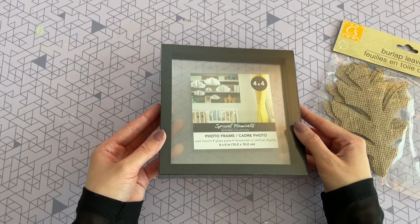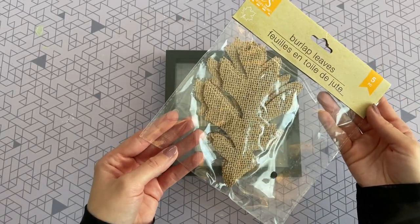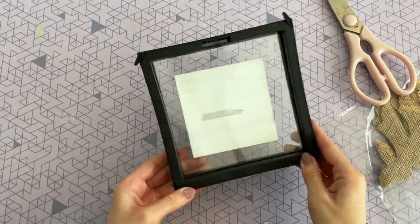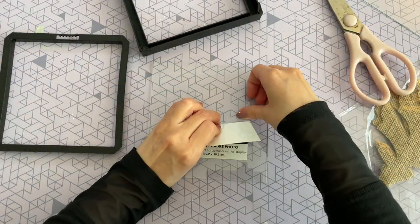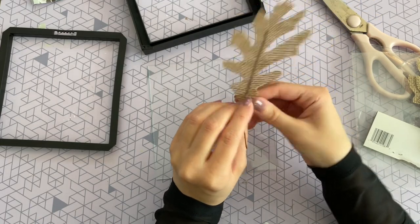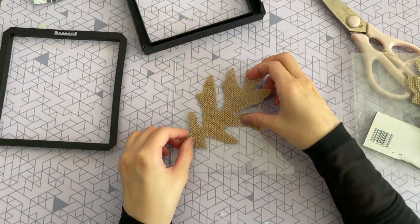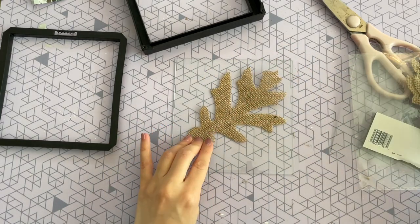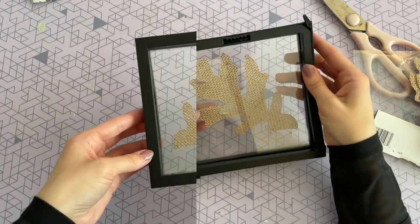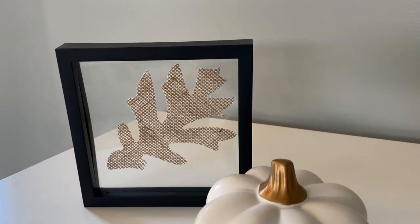This next one is so easy and quick that I can barely call it a DIY, but you're putting it together yourself, so it counts. You're going to need one of these frames from the Dollar Tree as well as one of these burlap leaves — they come five in a pack, so you'll have four extra for a future craft. To get started I'm removing everything out of this frame — once you pop off the back it has two panes of glass, you just want to remove that paper in the center. Then take one of your leaves, turn it over, and very carefully remove the wire in the back. Put your leaf on one pane of glass on a bit of a diagonal, then put that second piece of glass right on top, sandwich it in between, put it back in your frame, secure the tabs, and you are done.